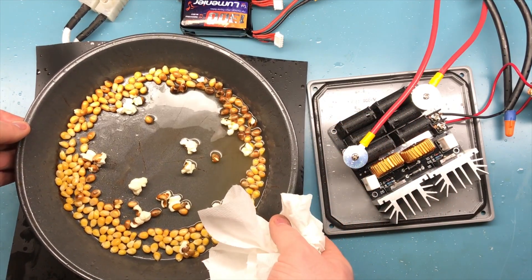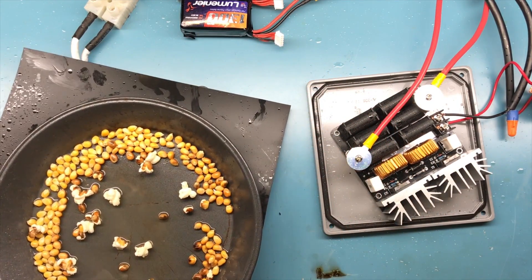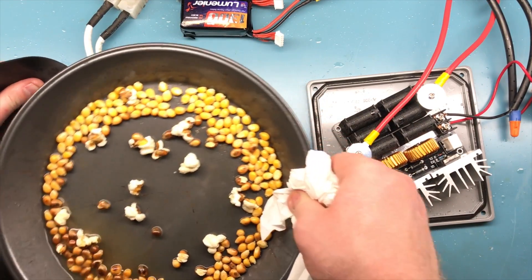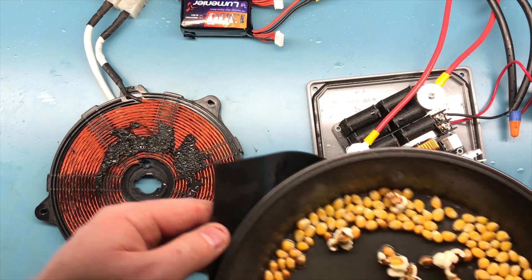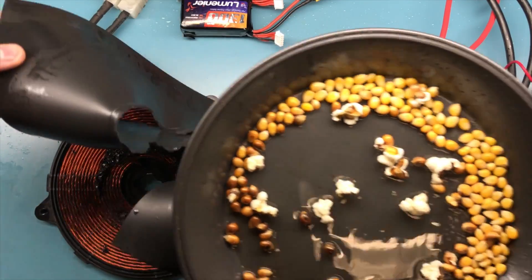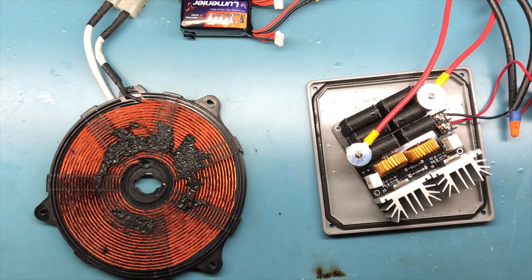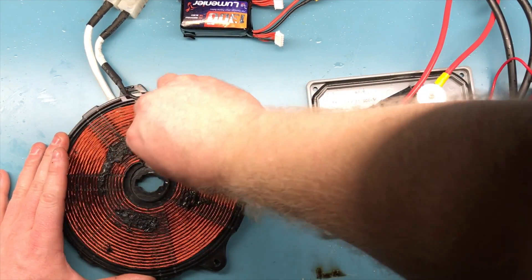All right guys, it appears my idea to use the rubber was also a bad idea — we have melted the rubber to the bottom of the pan. Oh god, it's really hot. The coil's okay though, but the rubber's not. Should really just use some kind of fiberglass next time. Talk to you guys later.